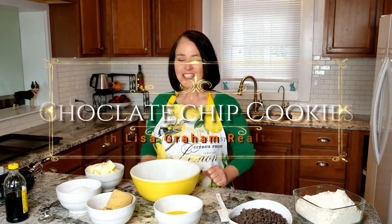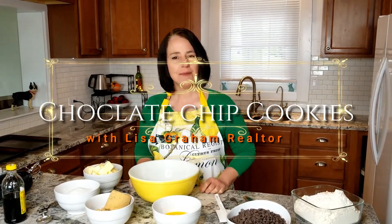Today we're gonna make the most delicious chocolate chip cookies ever. These are the ones that I make for my clients, usually at Christmas time, and everybody loves them. I'll give you a lot of tips as I go.